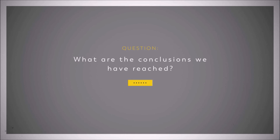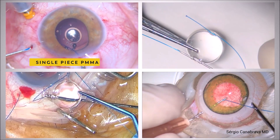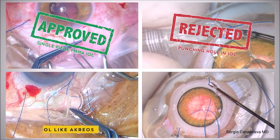What are the conclusions we have reached? We keep on going with our research, but at this point we can say that the technique with a PMMA IOL has been stable. We do not recommend punching the IOL in any axis — it's not stable.